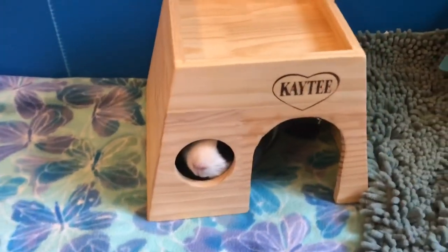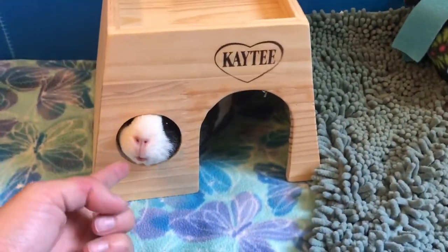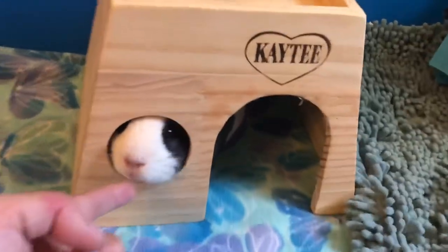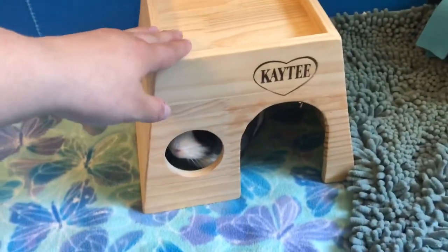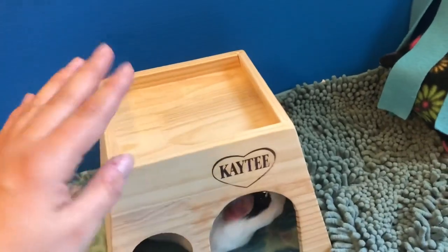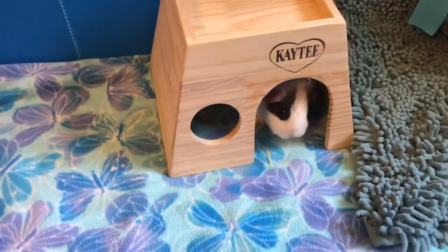Next over here I have this KT hide — it's a small one. It's very sturdy and hefty so they don't tip it over, which is a problem with guinea pigs.